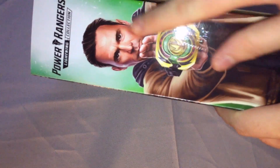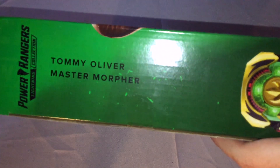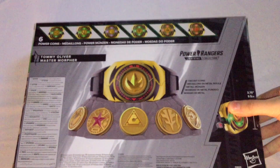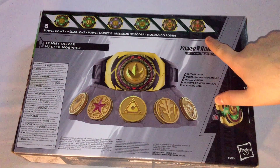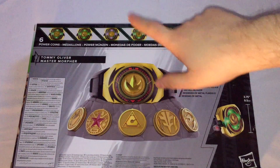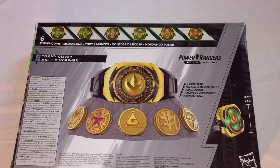On the side, you've got the Lightning Collection logo, Jason David Frank's art again — he's dressed exactly like he was in Dimensions in Danger, which is nice — holding the Master Morpher. And on the other side it says Lightning Collection, Tommy Oliver, Master Morpher, and then shows the Master Morpher open with the Dragon Zord coin.